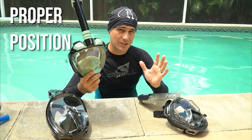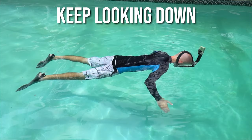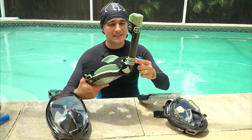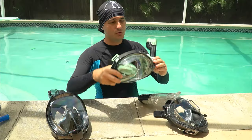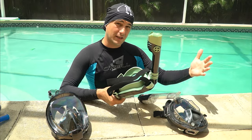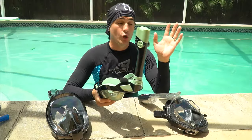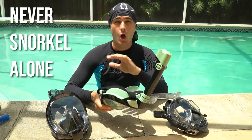As you're snorkeling, maintain proper positioning — keep your face looking down into the water. Don't look up or do a doggy paddle trying to keep your head above water; that will fatigue you, hurt your neck, and wear you out. Looking face-down keeps the snorkel in the upright position it needs to be in. Tilting your head too far back or sideways can dunk the tip of the snorkel underwater and obstruct your breathing. Every minute or so, look up to check for boats and locate your buddy.